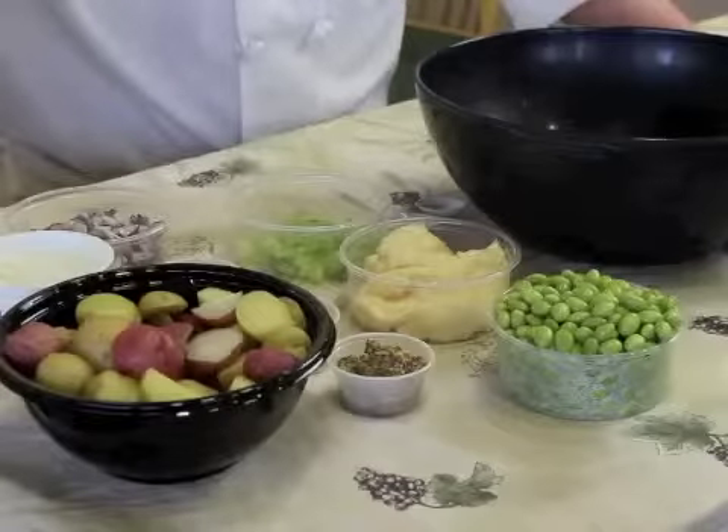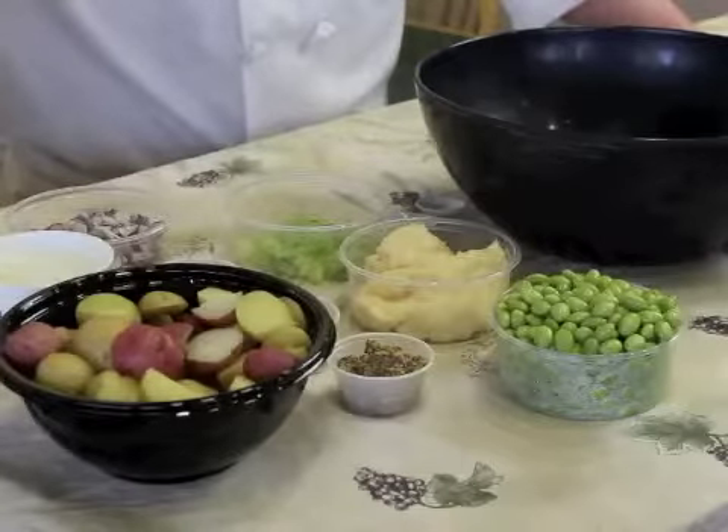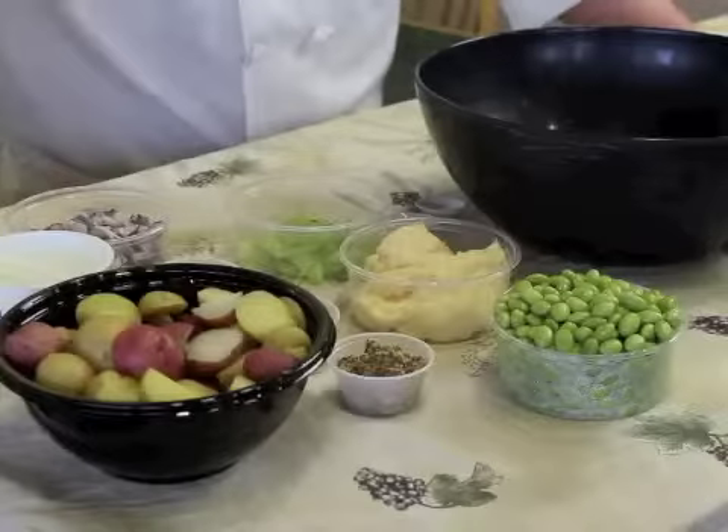Today we're going to be making a creamy mustard potato salad with the addition of edamame beans, just to change it up. Nice, easy, simple salad.